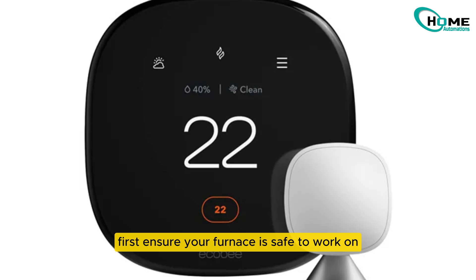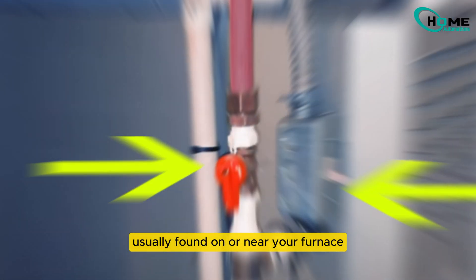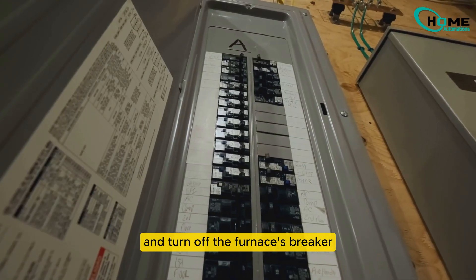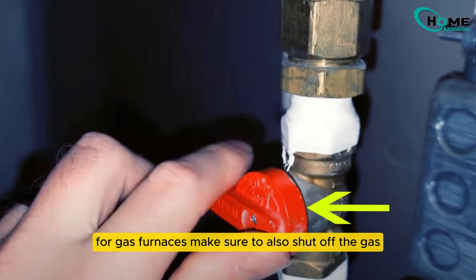First, ensure your furnace is safe to work on. Turn off the power by flipping the switch usually found on or near your furnace. If you don't have a switch, head to your breaker box and turn off the furnace's breaker. For gas furnaces, make sure to also shut off the gas.